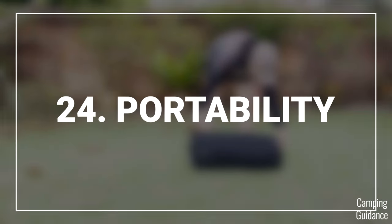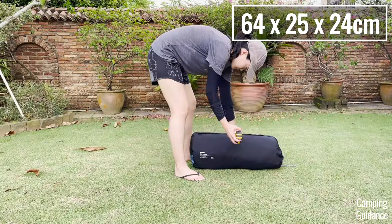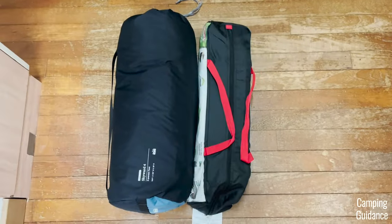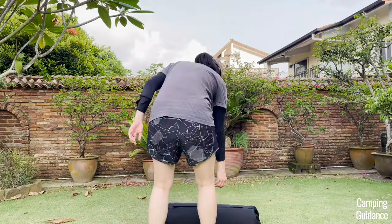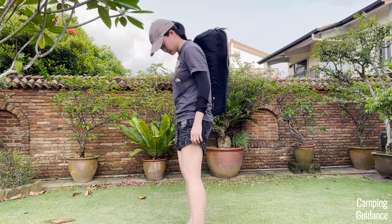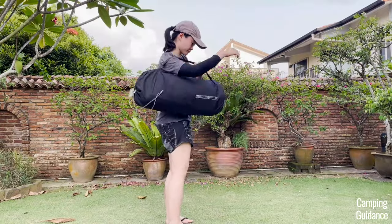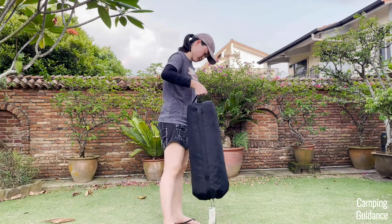For portability, I measured the pack size of my Skyward 4 to be about 25 by 10 by 9.5 inches. The carry bag comes with a shoulder strap for easy carry and a small hand strap at one end. The Skyward 4 weighs about 14 pounds for everything.